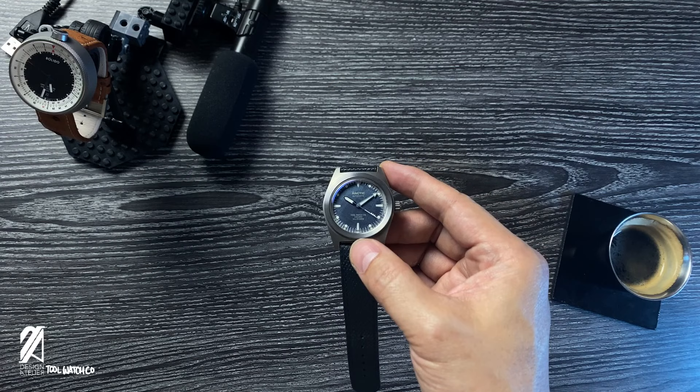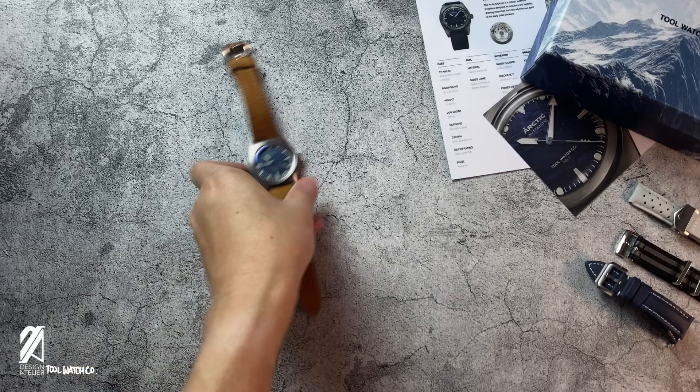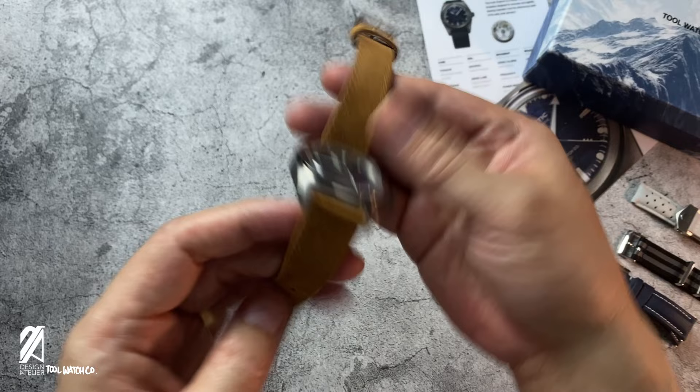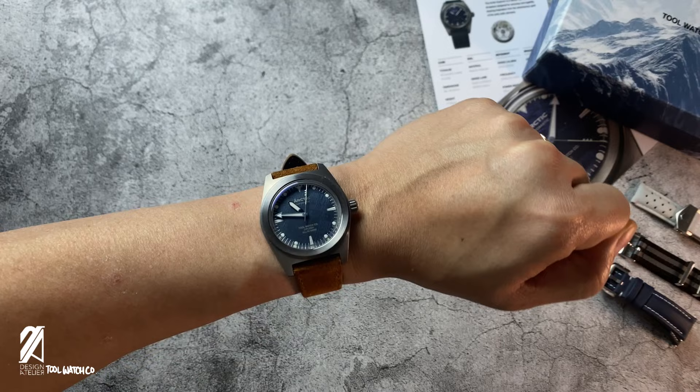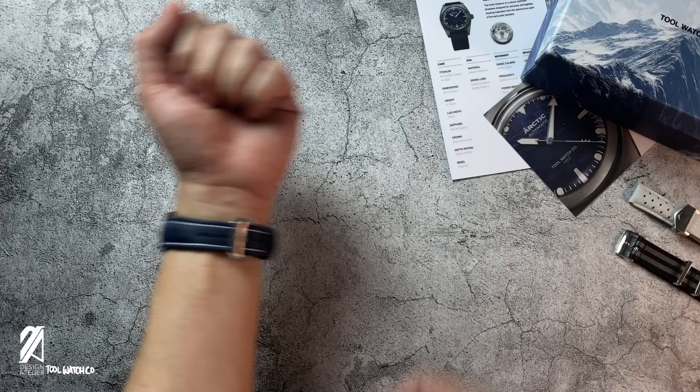Let's toss this explorer onto various straps to see how versatile it can be. On a brown Lubac strap, the added texture and more aggressive taper provides a traveler's personality in tandem with its blue dial. Drop it on your wrist and you can feel the comfort from that extra room. This blue sailcloth strap from Artem makes for a great pairing with the Arctic.